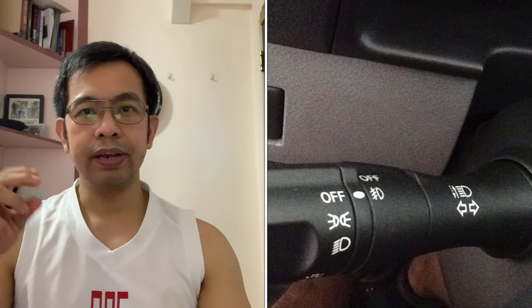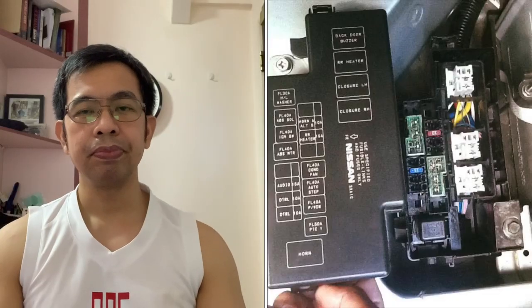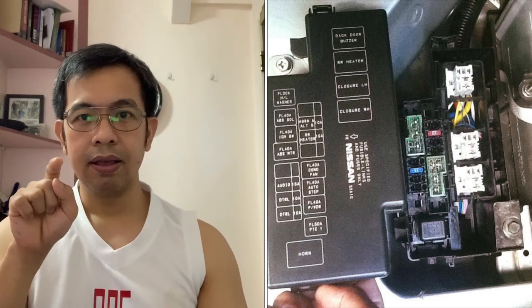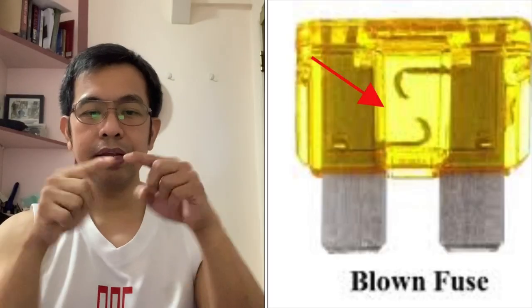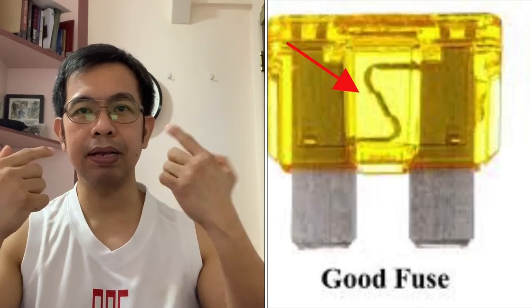Okay, and then yung headlight switch din dapat naka-off. Number three, open mo yung engine inspection cover para makita mo yung fuse box, o dun sa glove compartment kung nandun naman yung sira. Remove natin yung cover ng fuse box doon sa may engine compartment yung malapit sa battery. Locate natin kung ano yung fuse na dapat nating palitan. Gamitin mo yung fuse puller — nakalagay ito doon sa may glove box. Pagtanggal mo, makikita mo yung busted na — hiwalay yung wire nya. Yun yung kailangan mong palitan. Ang good na fuse dapat magkadikit yung wire. Pag nakahiwalay na, busted — palitan.